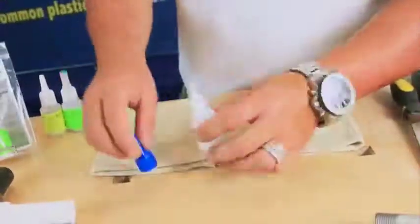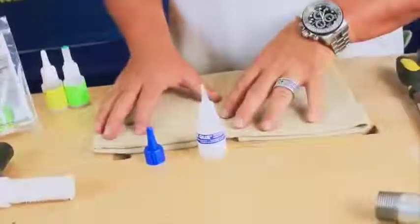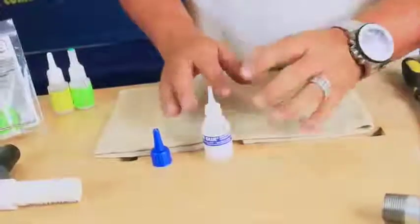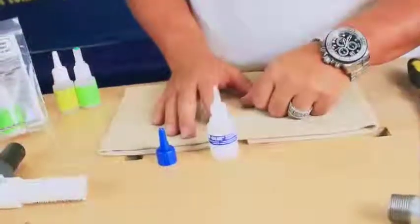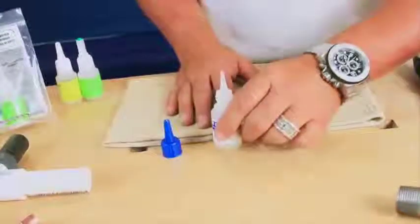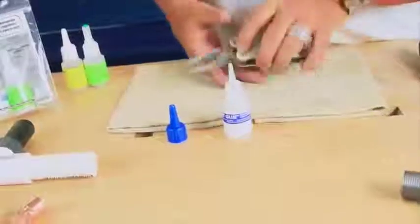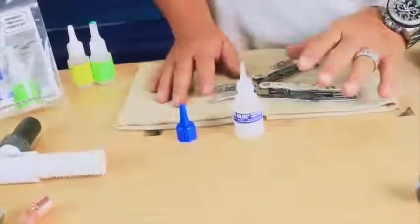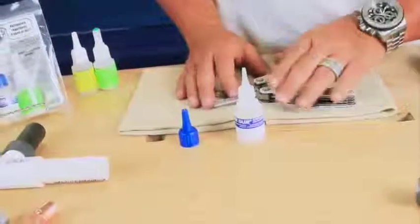Now for those of us that don't like to read instructions and don't listen real well — and that's most of the guys I know — you'll forget to wipe it off. If this ever gets really crusty, please don't put the top back on because you'll never get it back off. Just leave the bottle open overnight. It won't dry out. If this dries out within one year, bring it back to me — I'll replace it absolutely free.